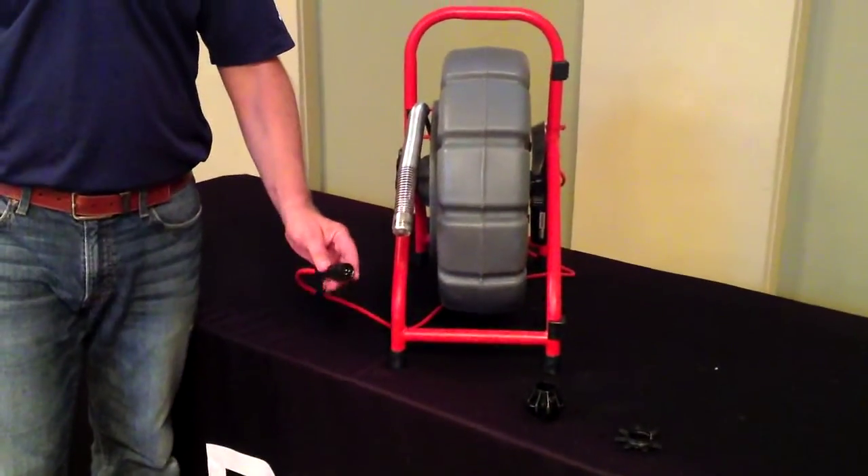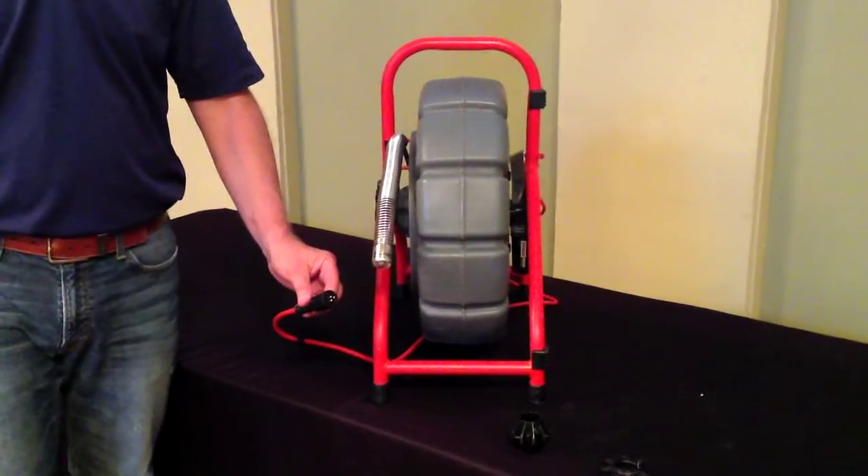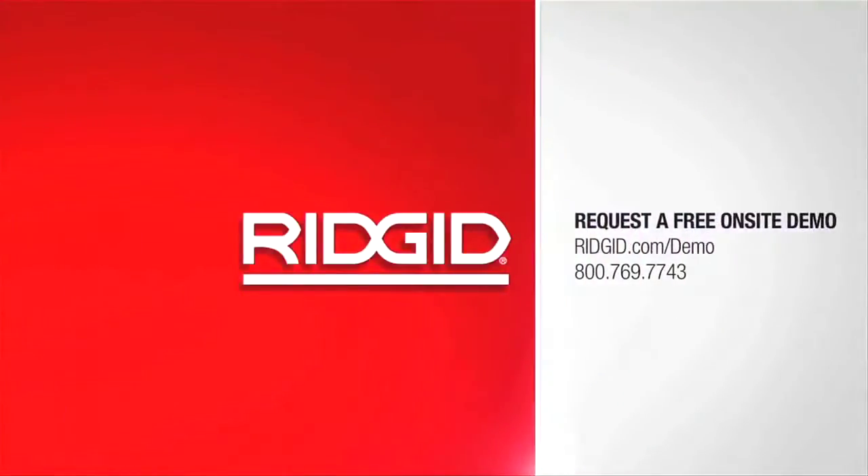The Mini Reel comes with a standard Sea Snake connector cable that allows you to connect this reel to any Sea Snake monitor.